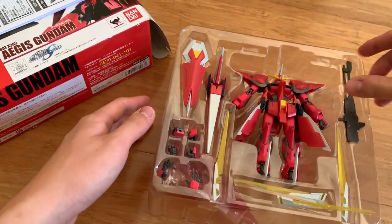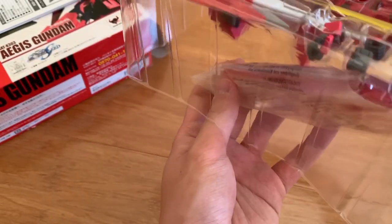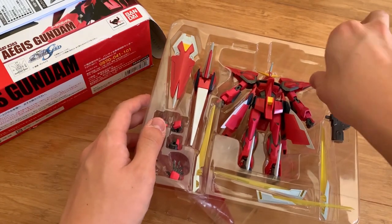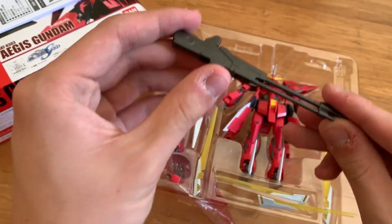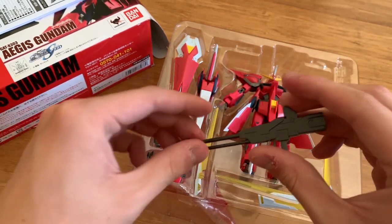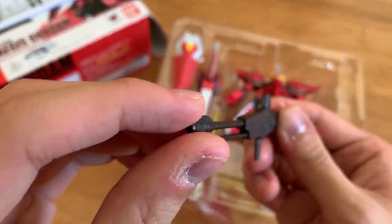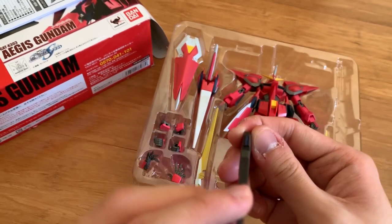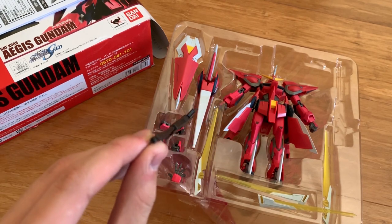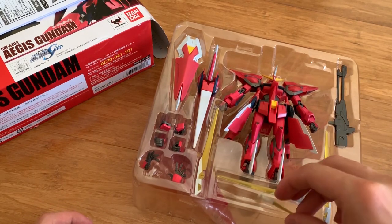We can open the box first, and at the side there's the action base sticking at the bottom of the box. Let's take things out one by one. This is the beam rifle, and as you can see there are two different positions for the handles. The scope is actually painted — it's not really obvious, but the outside is a gray part and the inner part is a silver part, making it very hard to notice any difference.